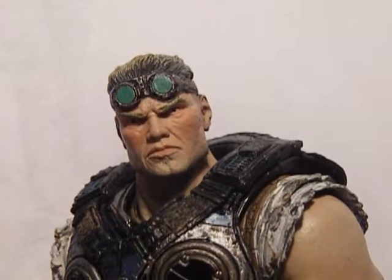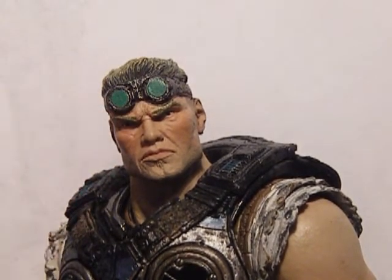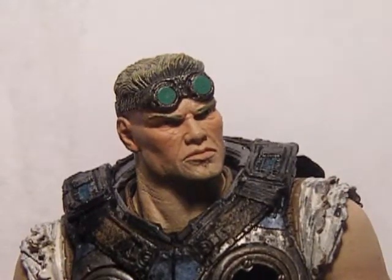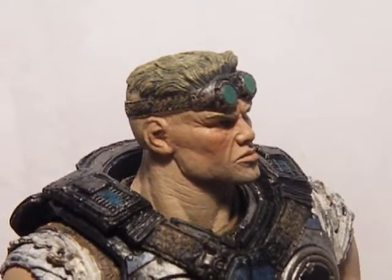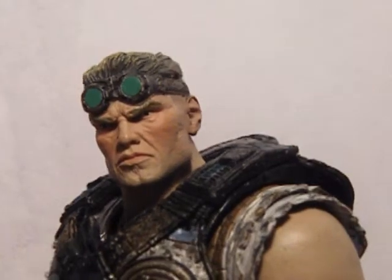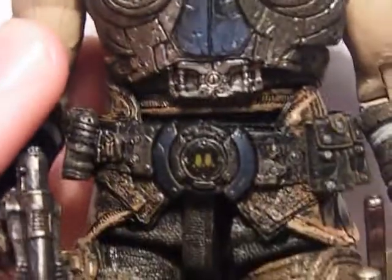Alright, so now onto the figure. The face sculpt is pretty amazing. Attention to detail is very nice — lots of wrinkles and generally just looks good. So did the goggles on the top of the head. The detail around is good. Well of course it's going to be good, it's NECA. Duh.